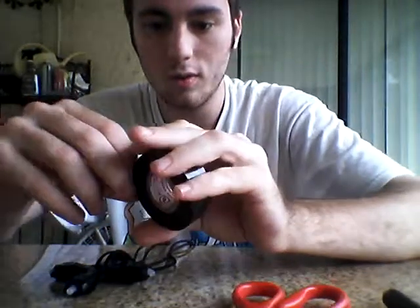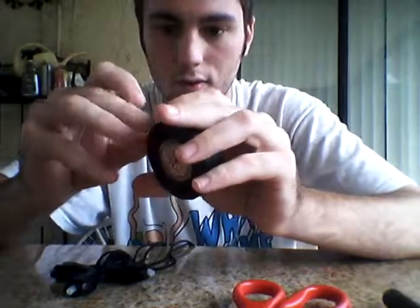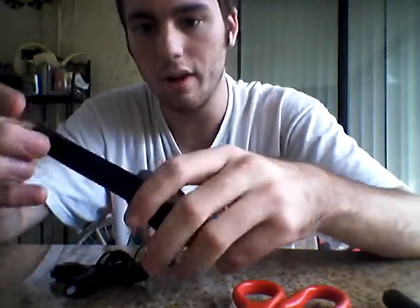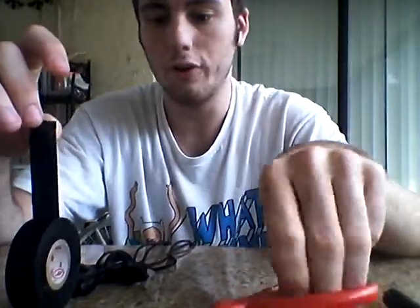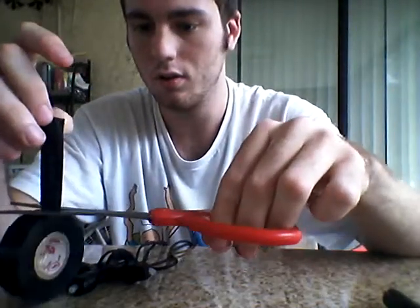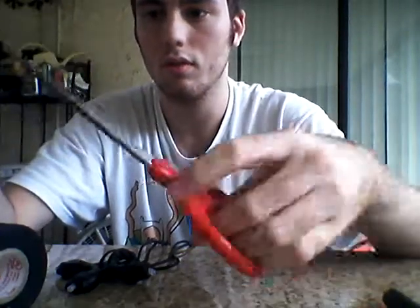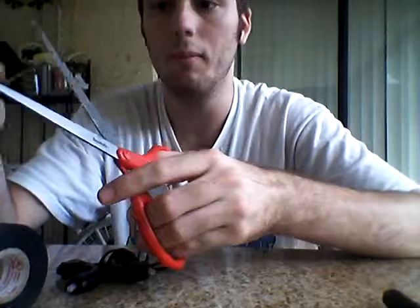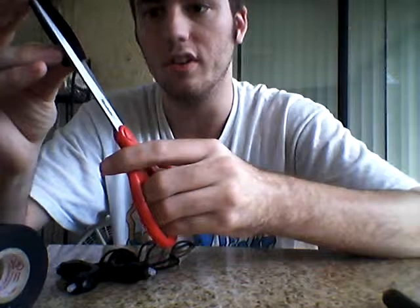First thing you're going to do, you're going to pull out some of this tape here, give it about this long — perfect, no need to go any longer. Then you're going to cut it in half, which is what I do, because it saves tape and it keeps it on a little better, it won't come off as easily.